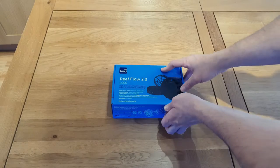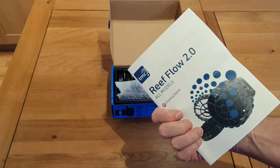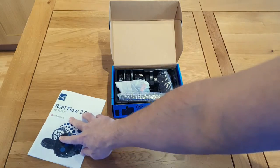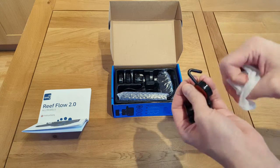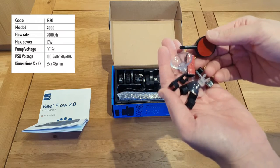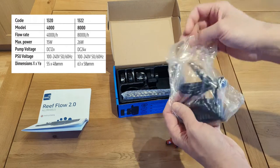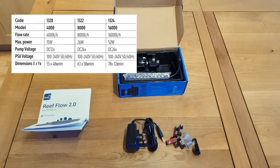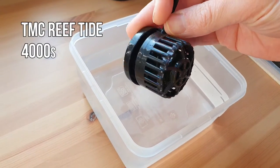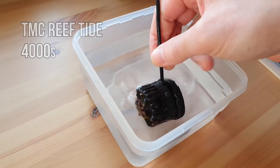Whilst I open up the box and ditch the instructions, we'll go over a few of the tech specs. This model is a 15 watt DC controllable wave maker that has a maximum flow rate of 4,000 litres per hour. The Reef Flow is available in three different sizes: a 15 watt 4,000 litres per hour, a 26 watt 8,000 litres per hour, and a 52 watt 16,000 litres per hour. It's similar in design to the Reef Tide that I've been using on my nano tank for the past eight or nine months, but it has got a ton of improvements.